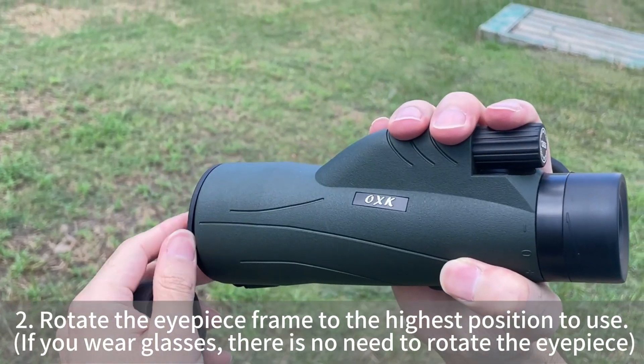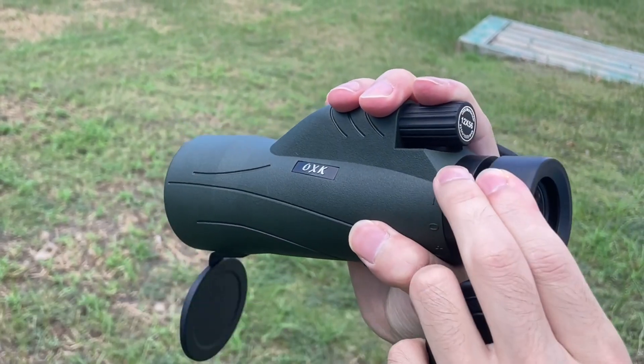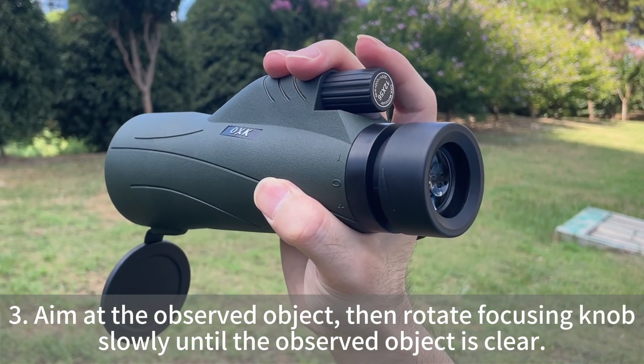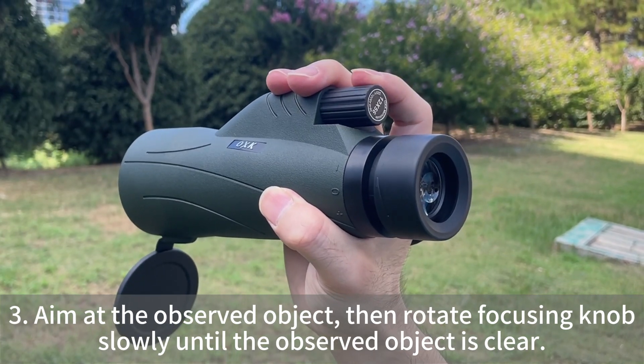Step 2: Rotate the eyepiece frame to the highest position to use. Aim at the observed object, then rotate the focusing knob slowly until the observed object is clear.